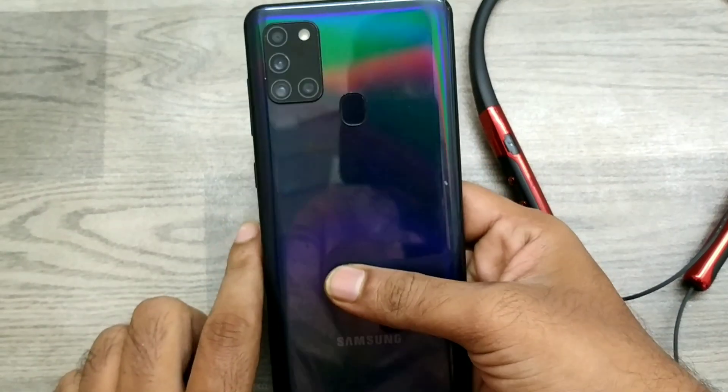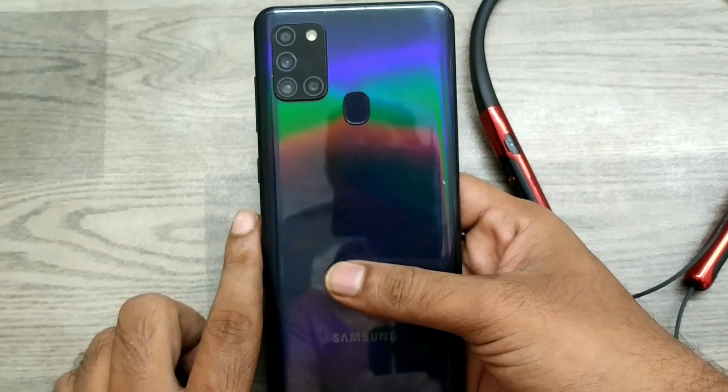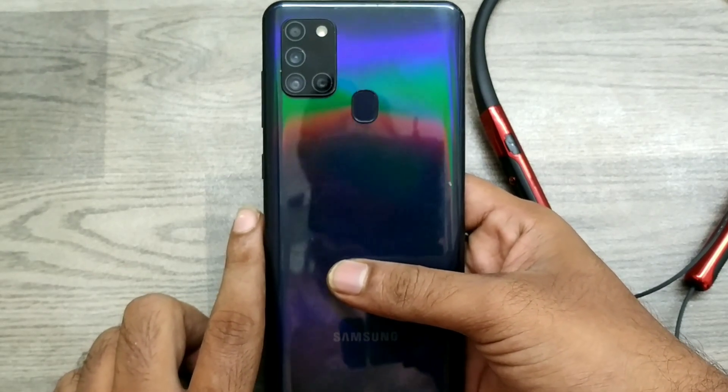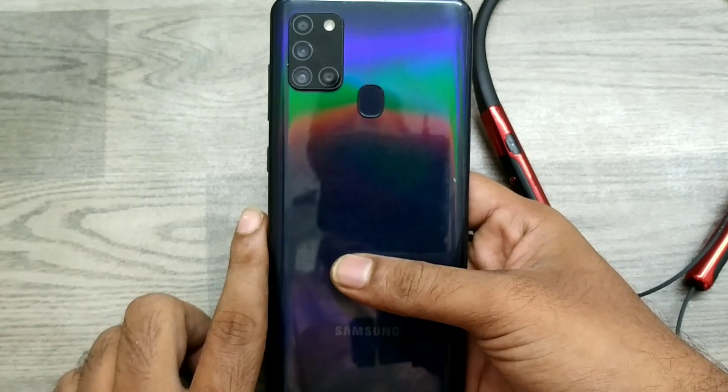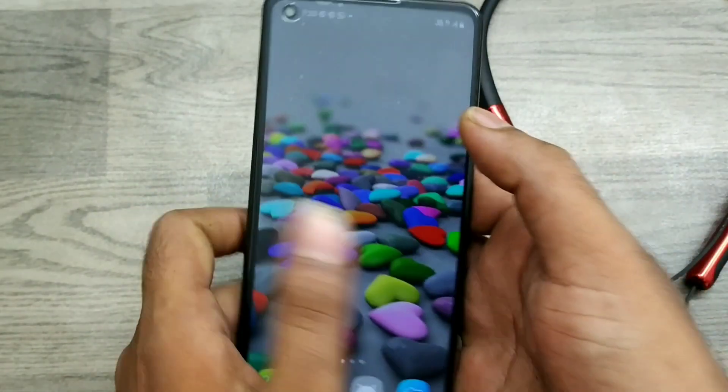Hey guys, welcome back to Phone Mechanics channel. Before going to the video, please subscribe to our channel. In this video, we will learn about how to connect a Bluetooth device to any Samsung phone, specifically the Samsung A21s.